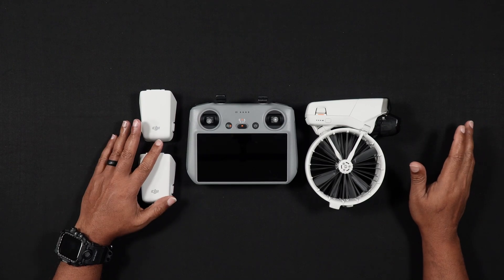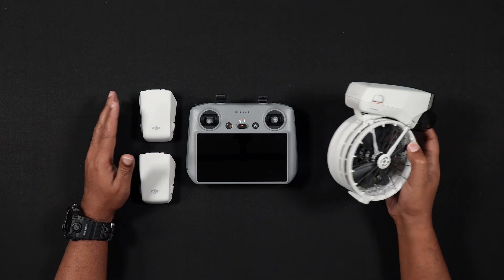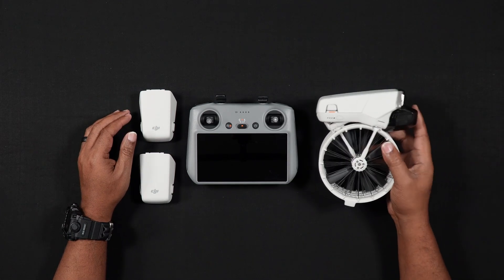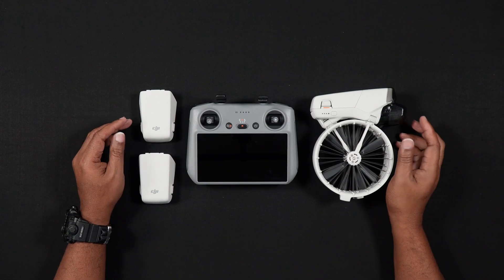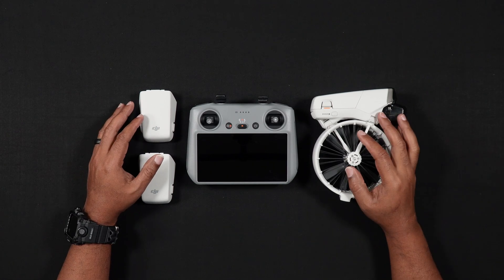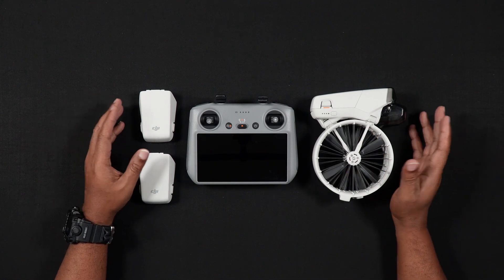Hello all, Dan from droneblog.com here. Today's video will show you how to update the firmware and FlySafe databases on the DJI Flip. Feel free to use the chapters to skip to the areas of the walkthrough that pertain to you. After we go through the walkthrough of updating the firmware, we'll talk a little bit about why updating the firmware is a good idea.